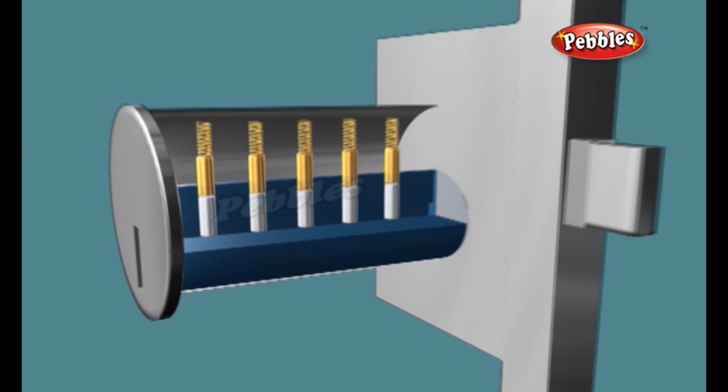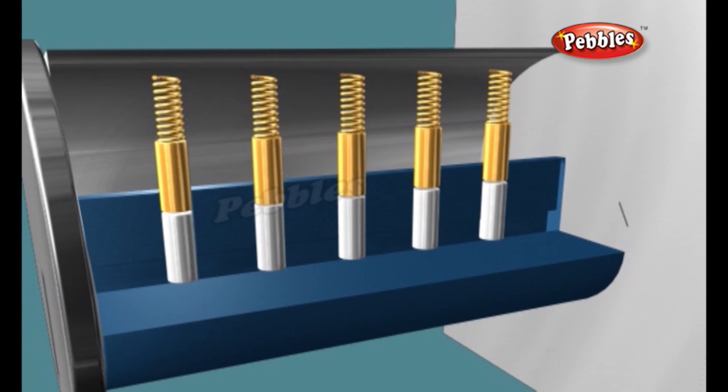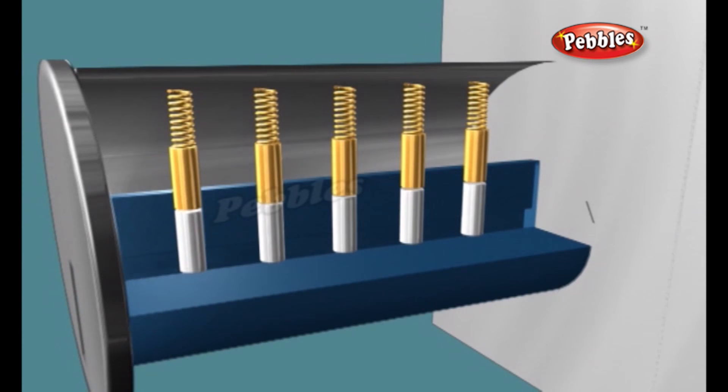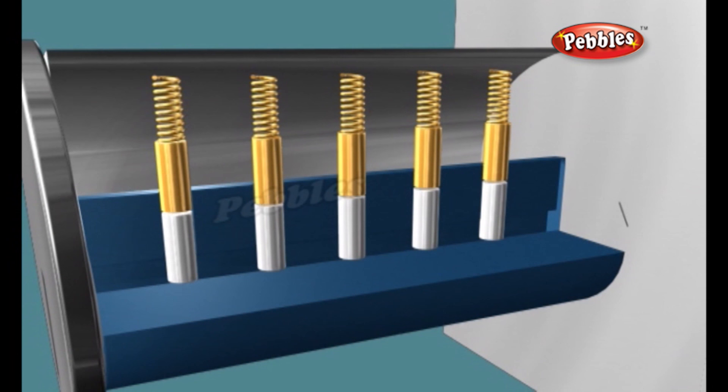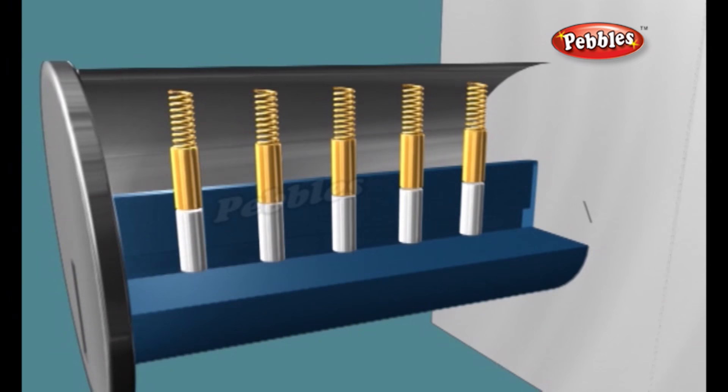The pins are divided up into pairs. Each pair rests in a shaft running through the central cylinder plug and into the housing around the plug. Springs at the top of the shafts keep the pin pairs in position in the plug. When no key is inserted, the bottom pin in each pair is completely inside the plug, while the upper pin is halfway in the plug and halfway in the housing.